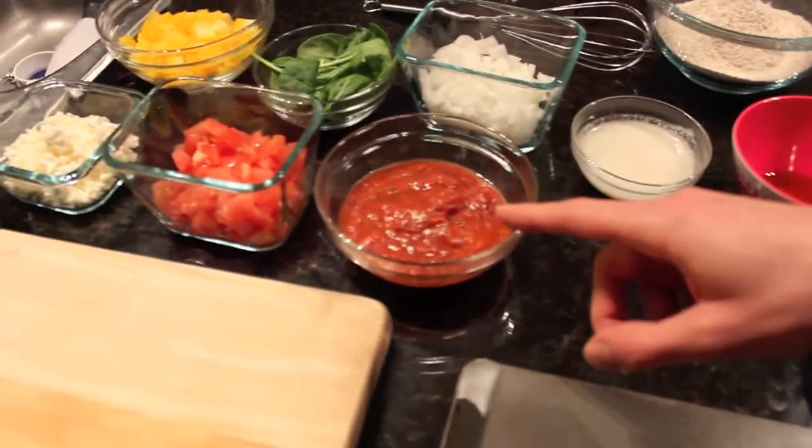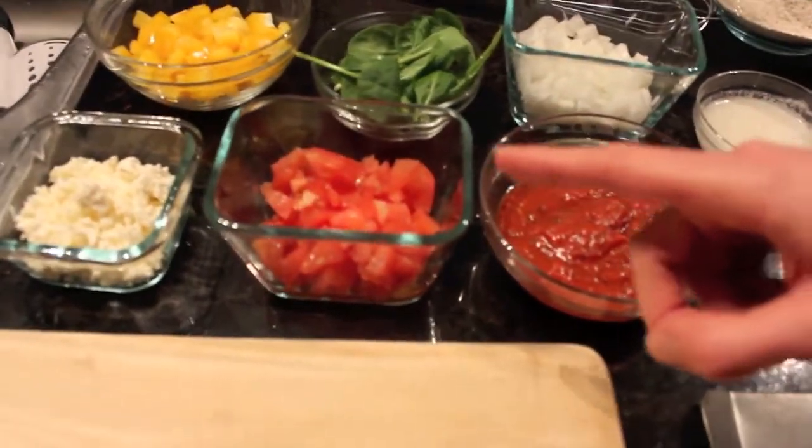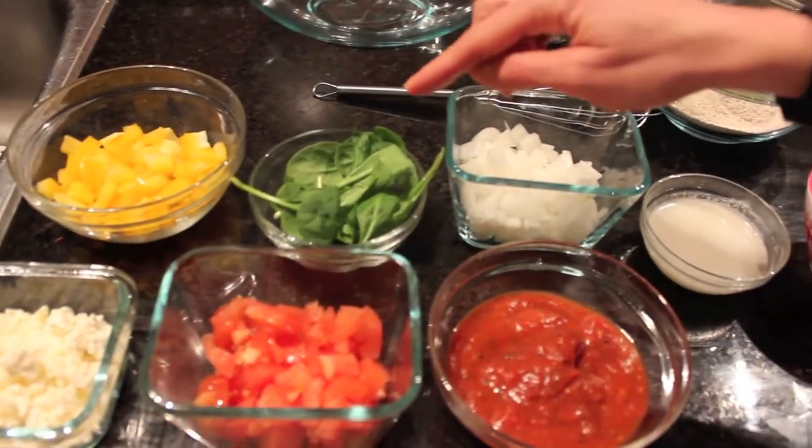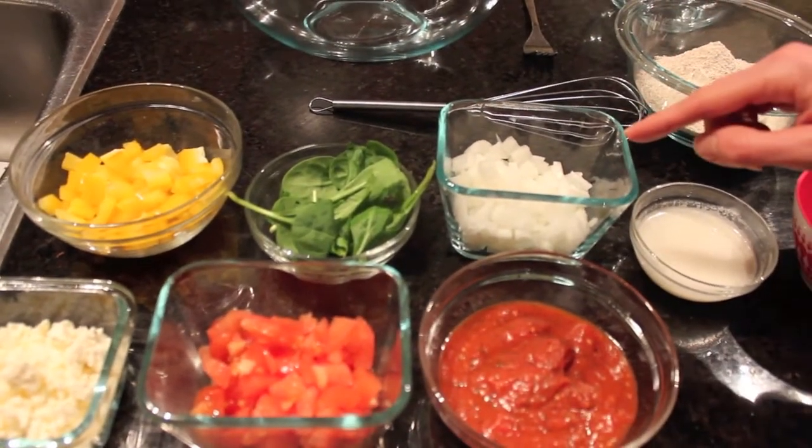For the toppings you'll need tomato sauce, diced tomatoes, feta, diced yellow pepper, spinach, and diced onions.